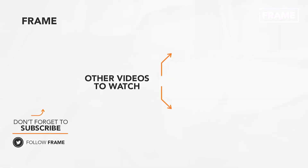That's the end of this feature on the Frame. I hope you enjoyed it! Make sure to subscribe to this channel to catch us on our next video. See you next time!